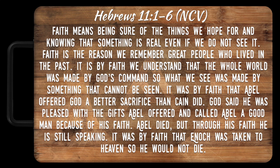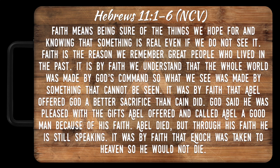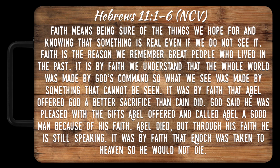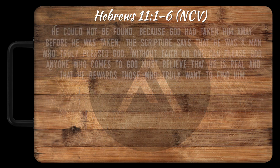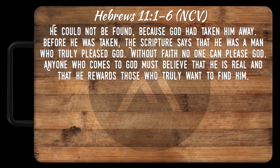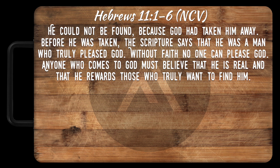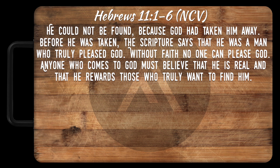'It was by faith that Abel offered God a better sacrifice than Cain did. God said he was pleased with the gifts Abel offered and called Abel a good man because of his faith. Abel died, but through his faith he is still speaking. It was by faith that Enoch was taken to heaven so he would not die. He could not be found because God had taken him away. Before he was taken, the scripture says that he was a man who truly pleased God. Without faith, no one can please God. Anyone who comes to God must believe that he is real and that he rewards those who truly want to find him.'